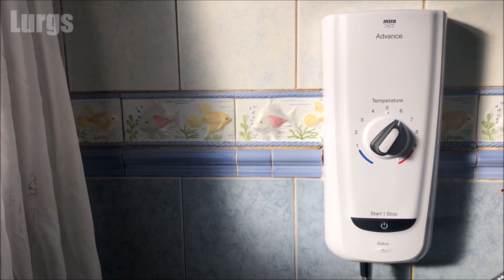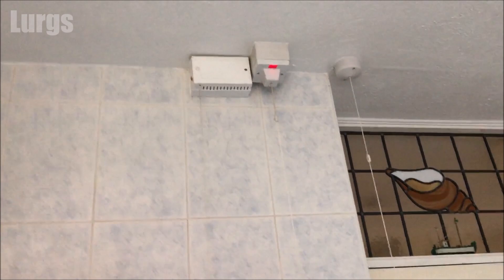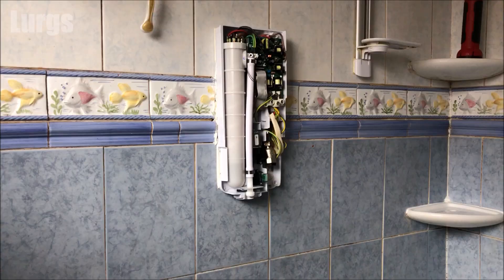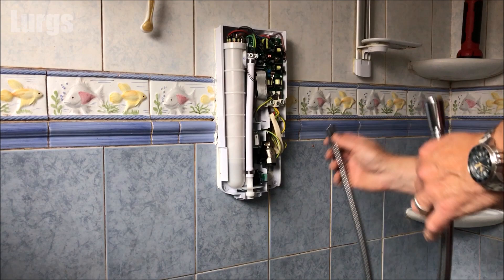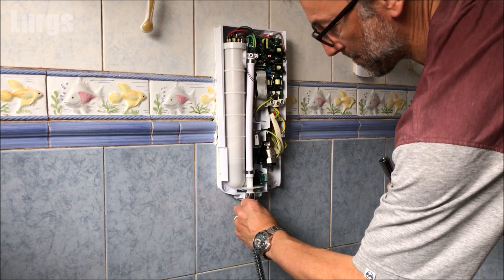Failure to prime the shower appliance will seriously affect the shower performance. Make sure that the shower is switched off at the electrical supply, and just to be doubly safe you can also switch it off at your RCD switch. This shower has already been installed by a plumber and an electrician, so just make sure that your water supply is on.